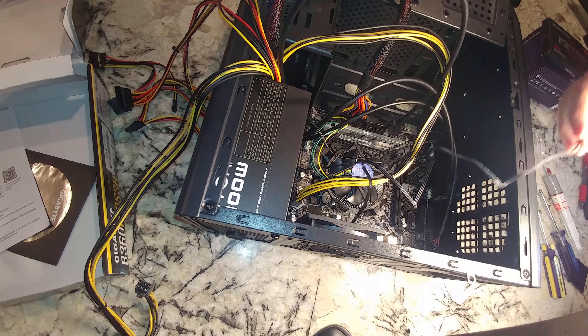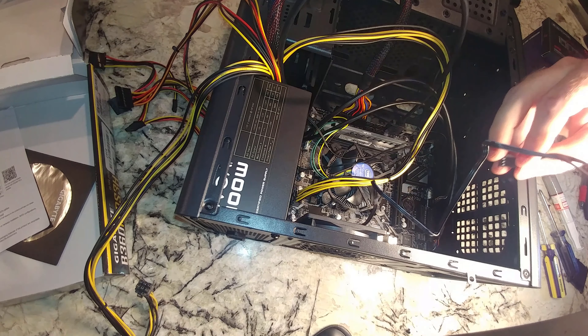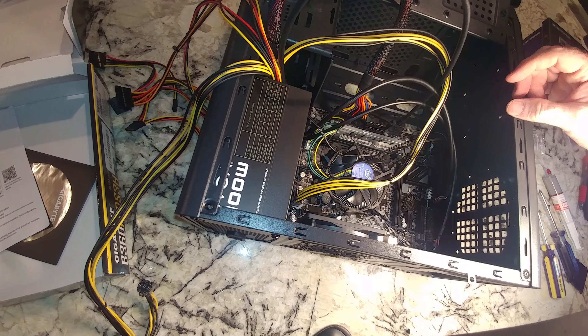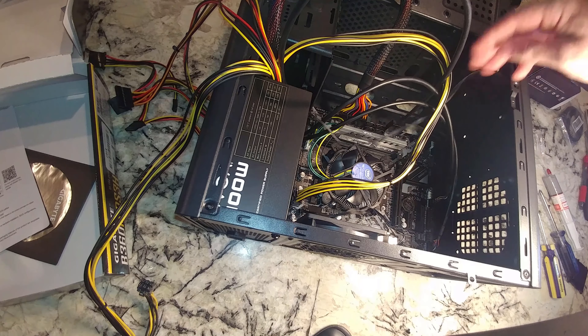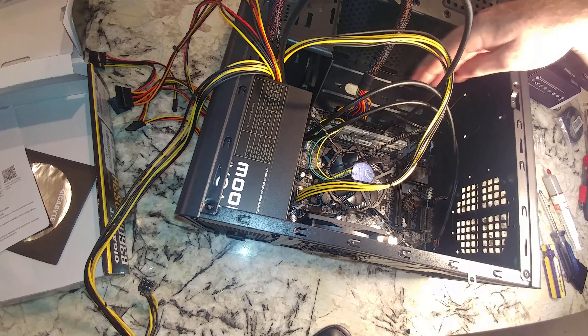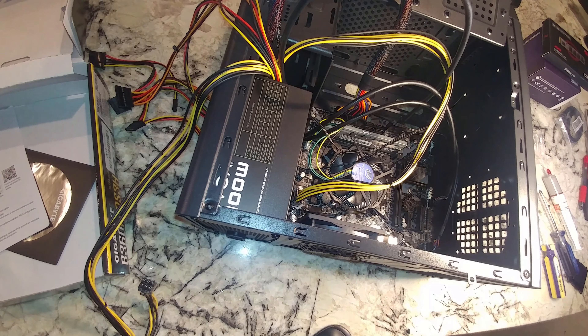We've got our case fan to connect, which we could do after verifying the processor works, but we'll go ahead and put it in now. This case only has one case fan — I thought we had two but we've only got one. We're almost ready for the moment of truth, unless we forgot something. And we did — we've got to put our M.2 in, we need an operating system.